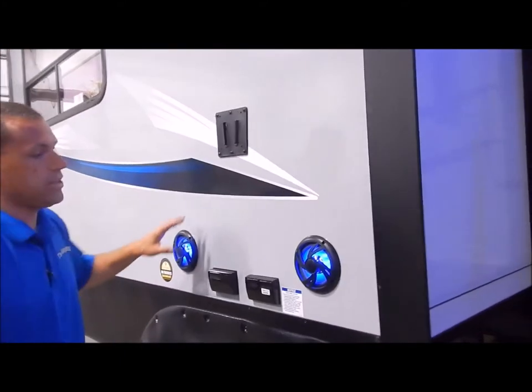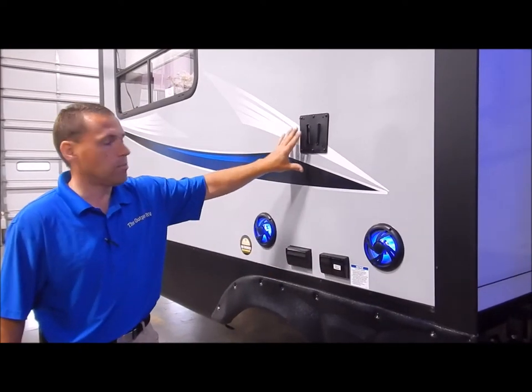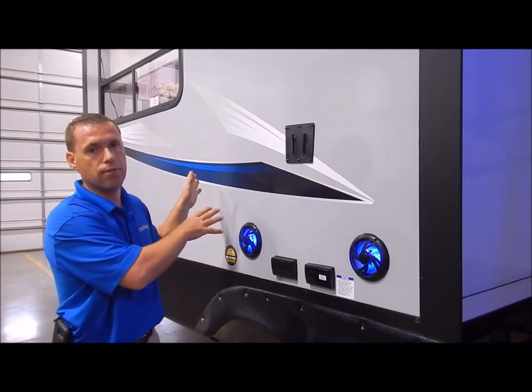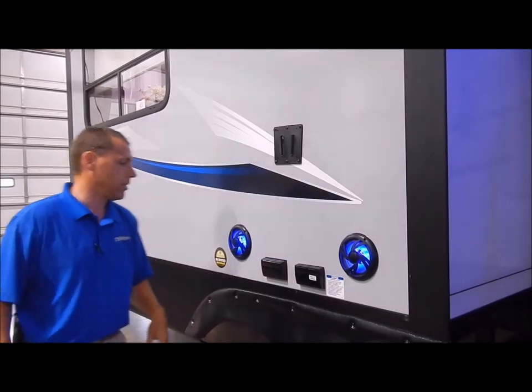Out here is your entertainment center. You do have your lighted speakers on the outside along with a bracket that is identical to the one on the inside. So if you'd like to take the TV from inside, you can slide it into the bracket out here. You do have your outside entertainment along with your hookups as well.